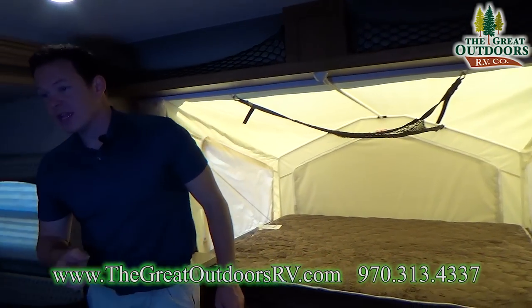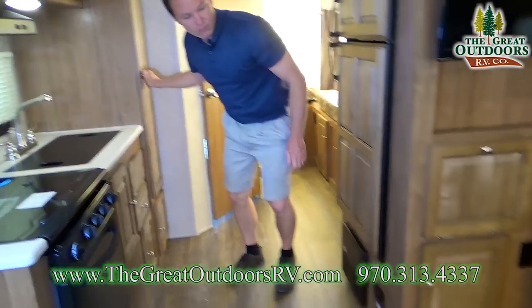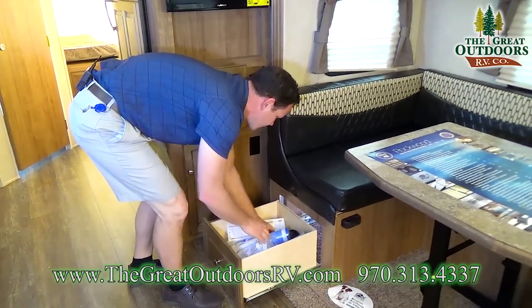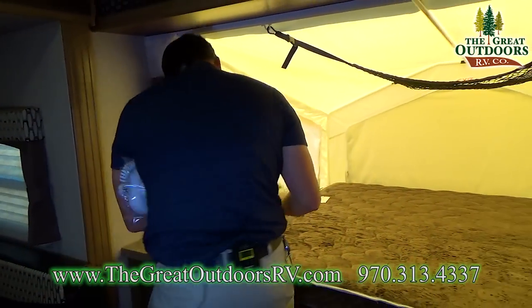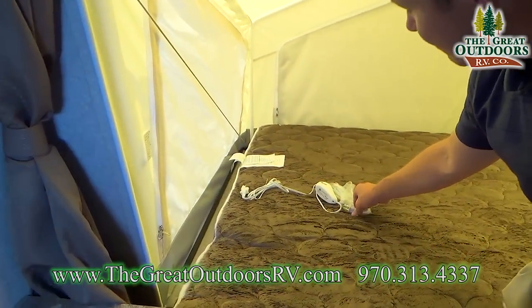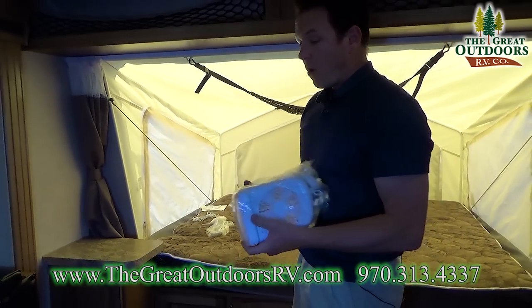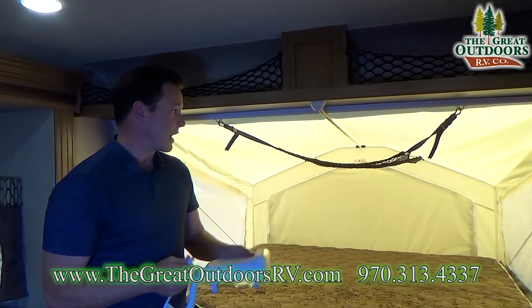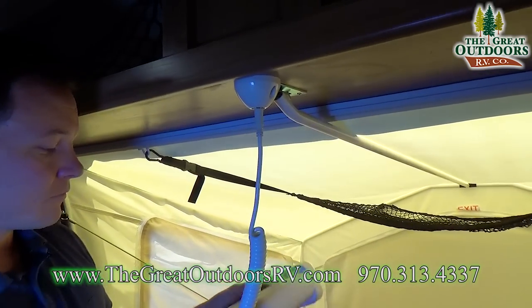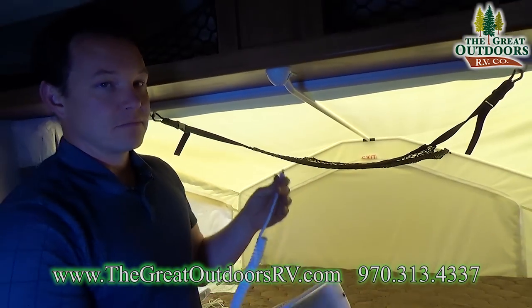The controller for the heated bed is usually in one of these drawers. There's one controller for each of the three beds with a setting from zero to six. It plugs in right here and then into a 110 outlet, so keep in mind it will not run unless you're plugged into either a generator or shore power. This also comes with a fan and bunk light combo — two fan speed settings and lights on and off. Pretty handy.